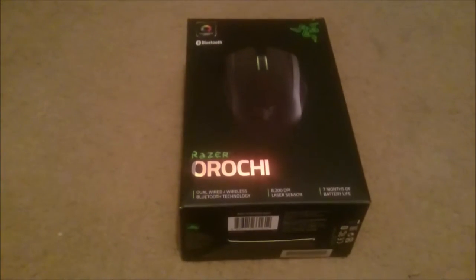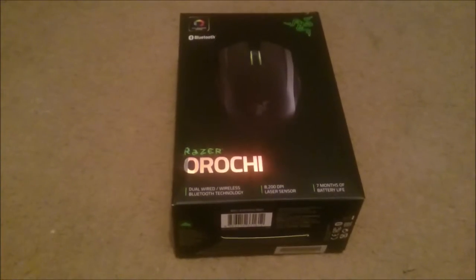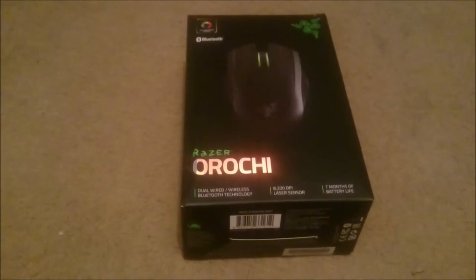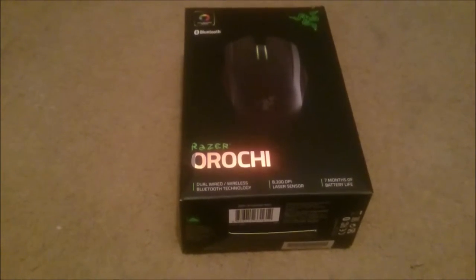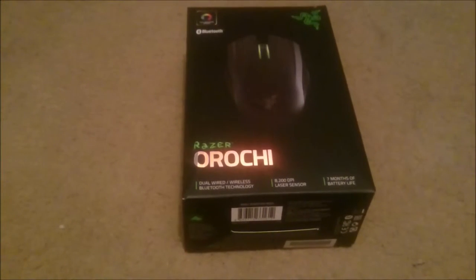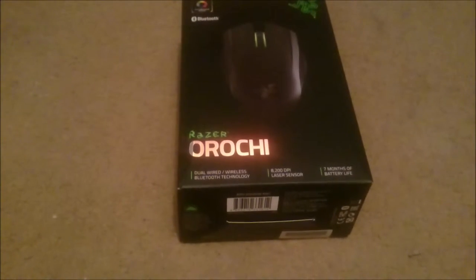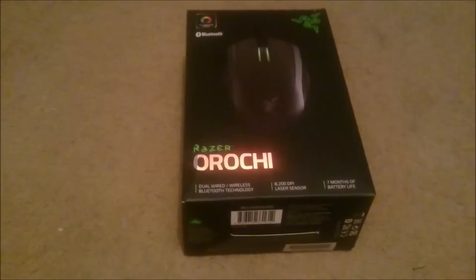This is the first look at the Razer Orochi Mobile Gaming Mouse. This mouse currently has 8200 DPI running off a 4G laser sensor. It can be used as a USB wired mouse, however the wire is only around about 1 meter, just over 3 foot. It also has up to 7 months of battery life.